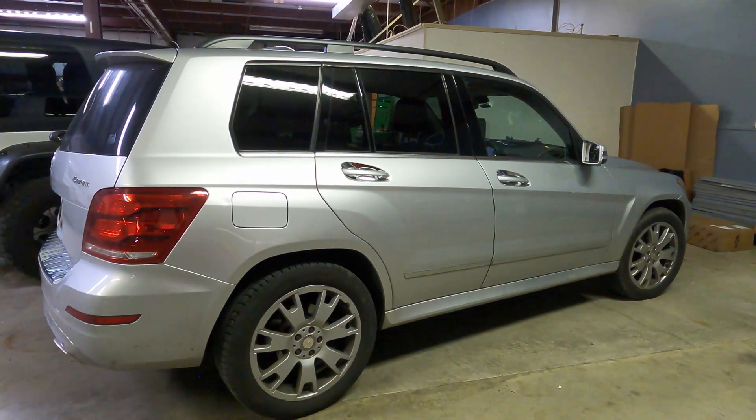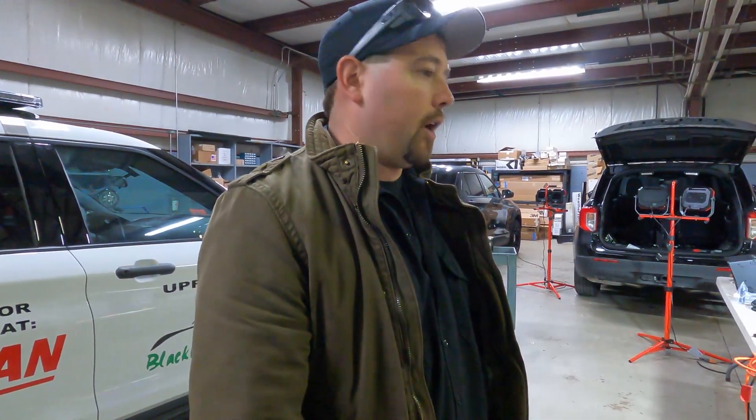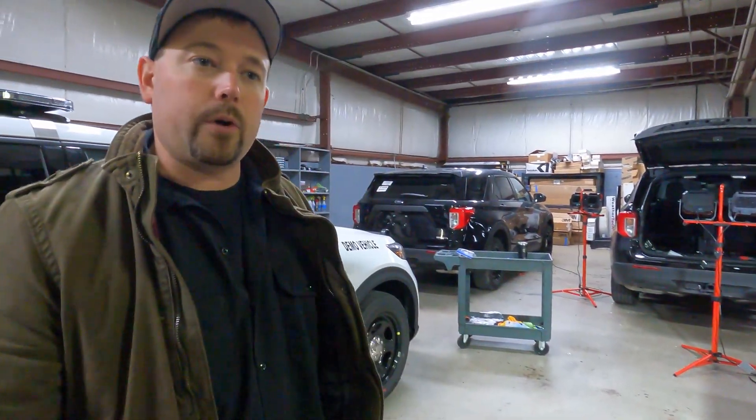We've got a Mercedes-Benz GLK 350 — we're going to finish this one up this afternoon. This is a backup camera integration into the factory radio. It didn't have one, so we're adding that and utilizing the factory screen. Over here, this Wrangler is getting a sound system. We're installing a head unit and speakers basically all the way around with an amplifier — using some Focal speakers and a Focal amp for that as well.